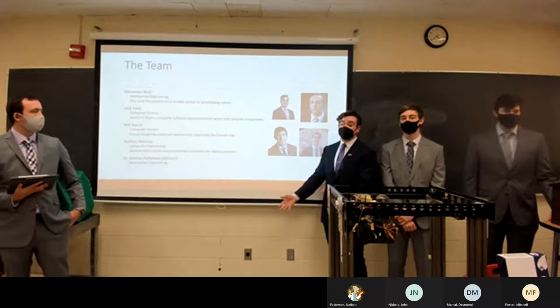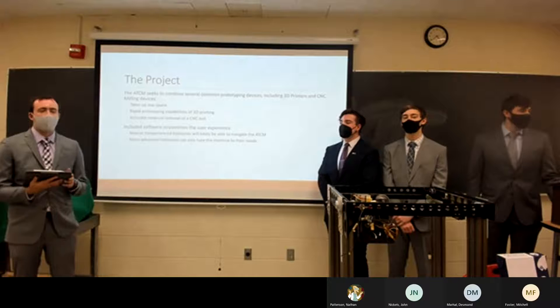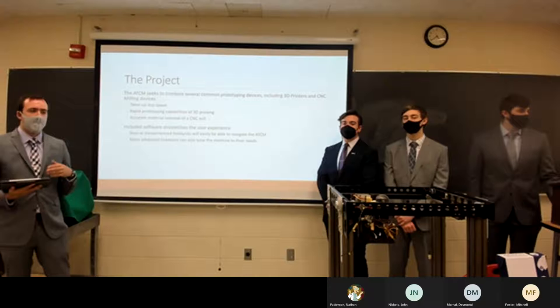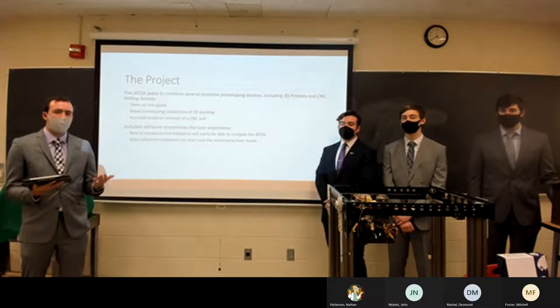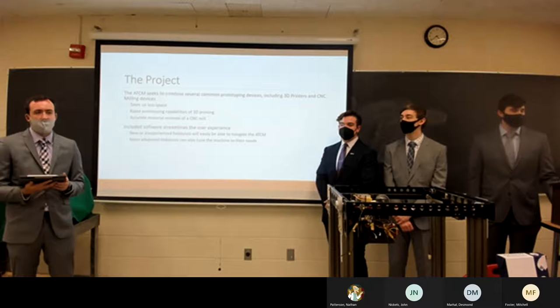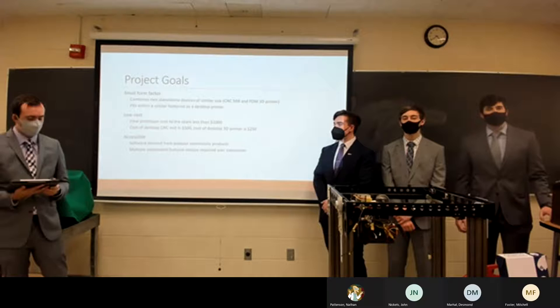Now we can introduce the project itself. Our project seeks to combine two different types of rapid prototyping devices — namely 3D printers and CNC machines. We wanted the device to take up less space while still maintaining the rapid prototyping capabilities of both machines, along with our own custom software so hobbyists can have an easier introduction to using the machine.